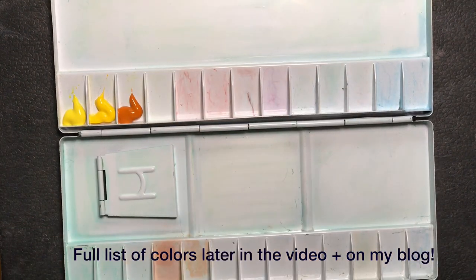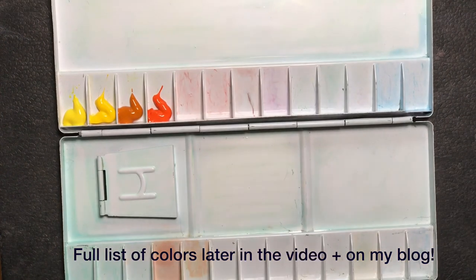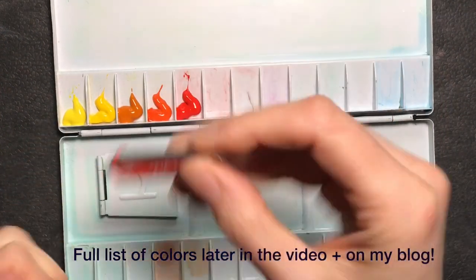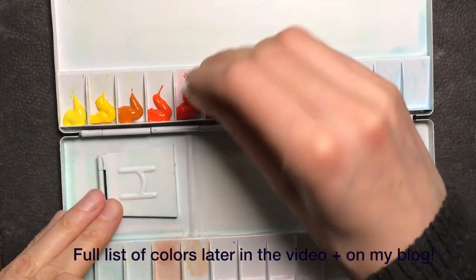As for the palette itself, I find that these folding palettes where the colors face each other when the palette is closed need to be handled carefully when you're out in the field, or if you still have wet paint or mixing puddles in the palette.